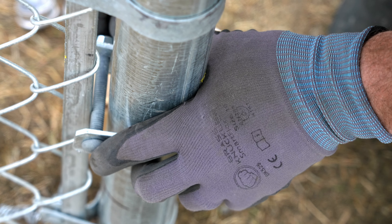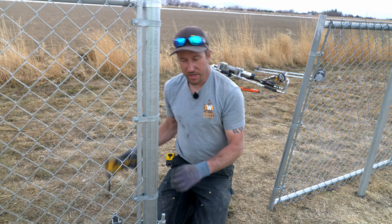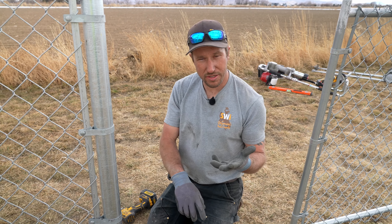The bolts on this hinge are three-eighths, so our nuts are nine-sixteenths. We're going to use a nine-sixteenths deep set socket on a quarter-inch DeWalt impact. If you don't have that, you can use a drill, a wrench, or a ratchet and socket.